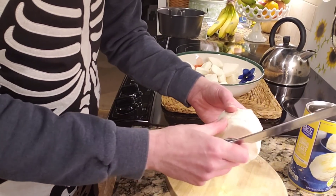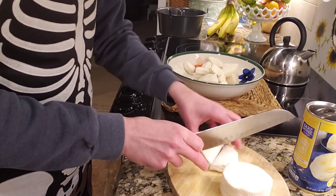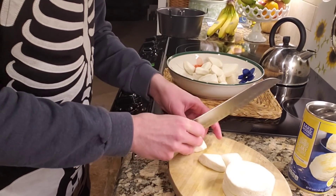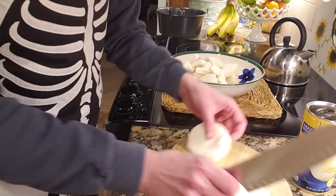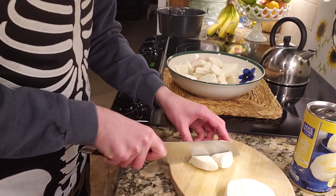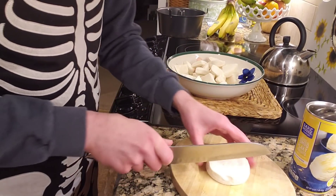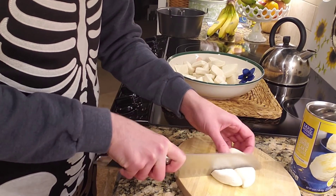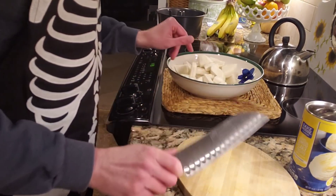If you don't feel like making a really large batch, you could of course reduce the number of biscuits and make a smaller one. That's totally cool too. But I love leftovers, so I figure why not — I'm just going to do the full batch of two. I've got my bundt pan over there ready to go, and I'm also going to get out some olive oil and my seasonings.